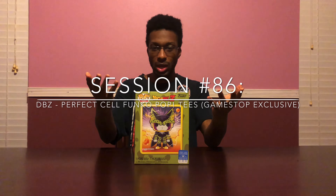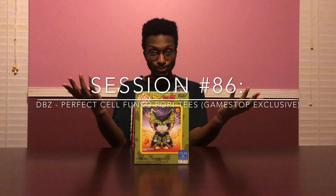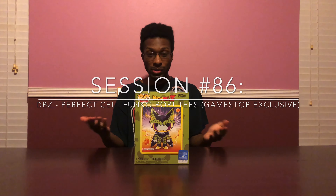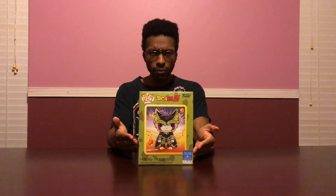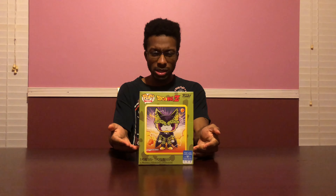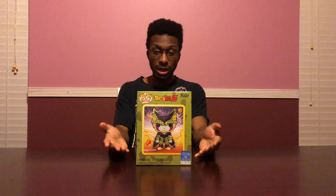We are going to unbox the Perfect Cell GameStop limited edition t-shirt and Funko Pop set. It's like I said before, this is just like the Goku Funko Pop that came along with the t-shirt, so you're going to have a Perfect Cell t-shirt — it looks pretty neat. I can't wait to unbox this for you guys. Let's get started, shall we?